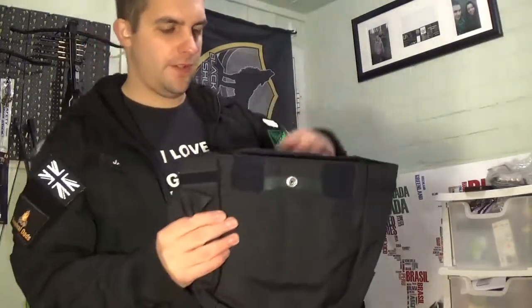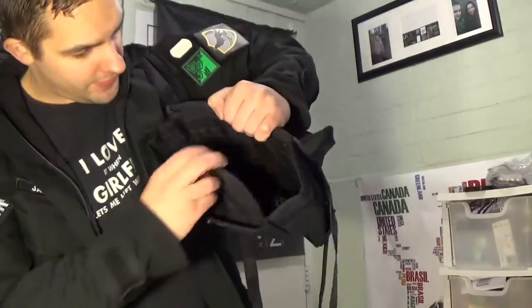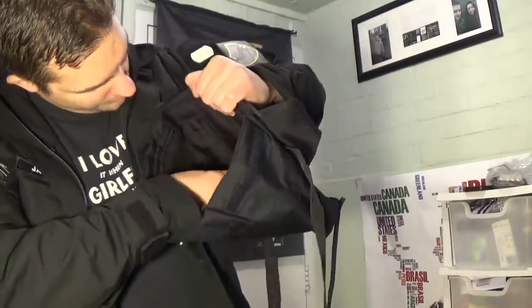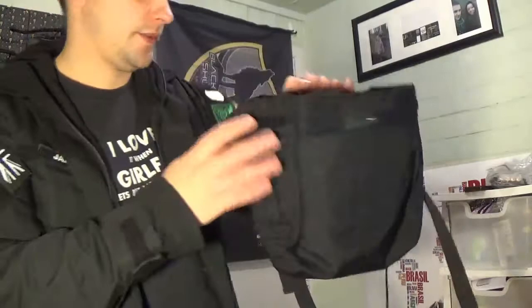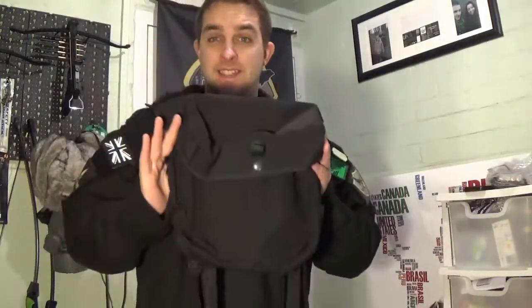It has a number of pockets — one pocket on the outside, and if I open it up, it has a pocket on the inside there, and two smaller velcro pockets on the inside as well.